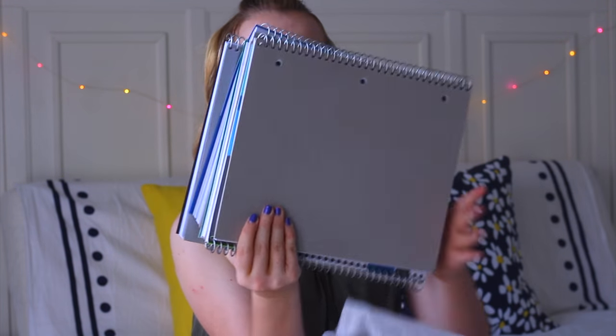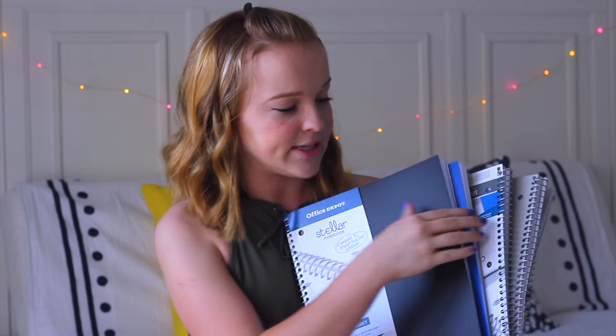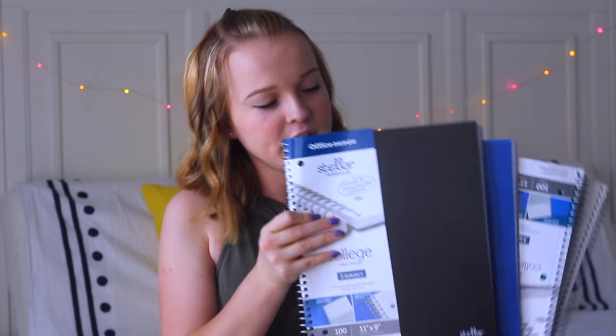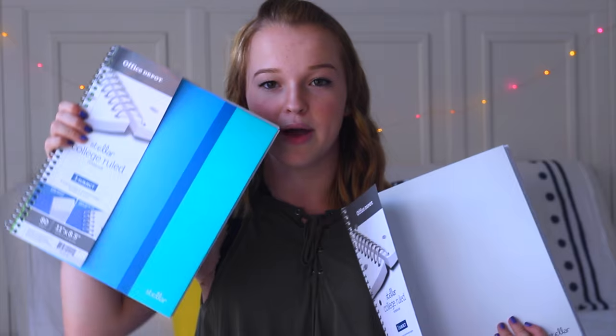For each one of my classes I got a college ruled notebook by the brand Stellar, exclusive to Office Depot. Compared to Five Star they have thicker coils, thicker backers, and plastic folders inside instead of paper ones — and they're a fraction of the cost. I used these same notebooks last year but this year they come in awesome new colors: black, green, light blue, dark blue, teal, white, mint, coral, and lavender. And the very last thing I got was some loose leaf paper to put in the folder, just in case — it's always nice to have.